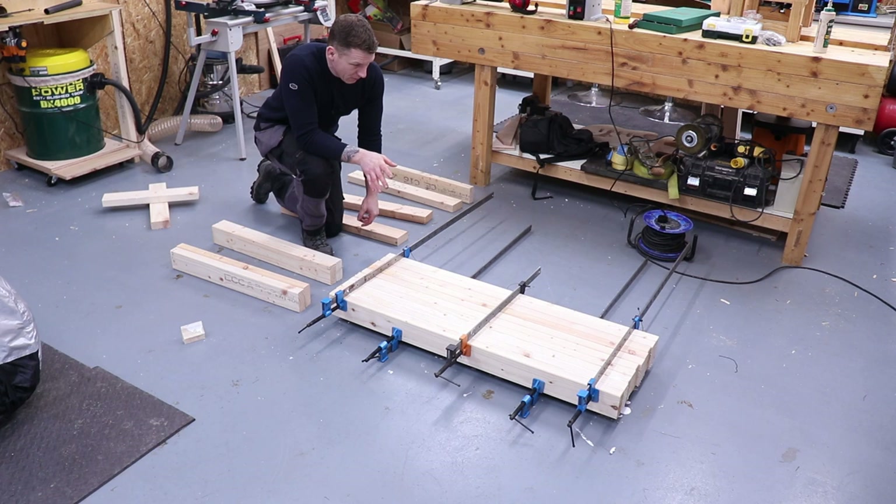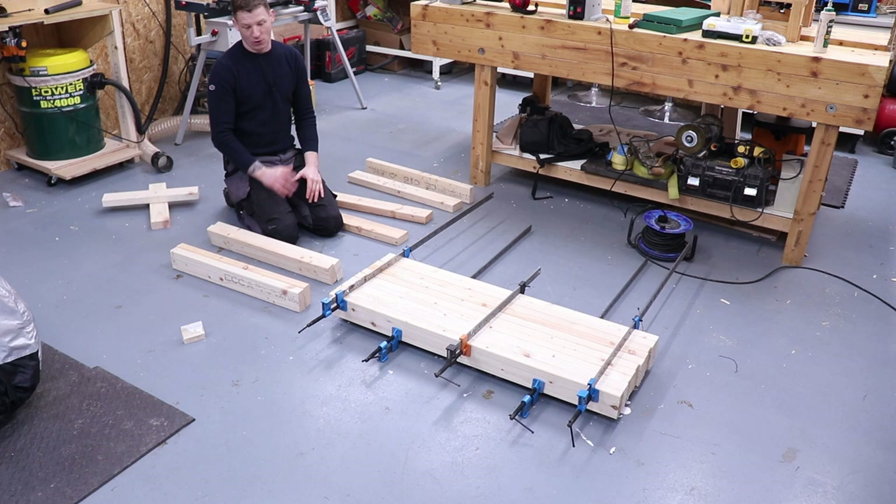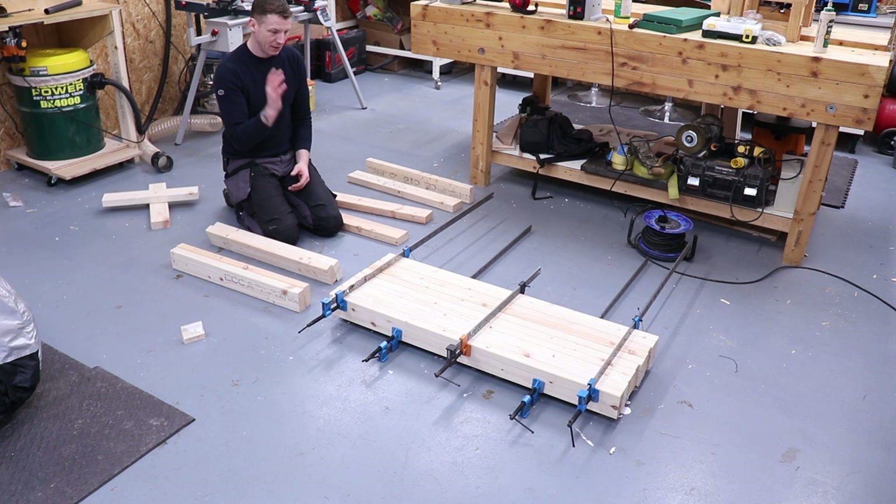That is our laminated top all glued up, ready to go. I'm going to let that dry for a good few hours — I might even leave it overnight for a good solid top. Next I'm going to glue the legs. Obviously the more clamps you have, the quicker you can assemble this. It's going to have to be done in sections if you only have small clamps. I've only enough clamps to do the top and the legs, so I'll glue my aprons last.